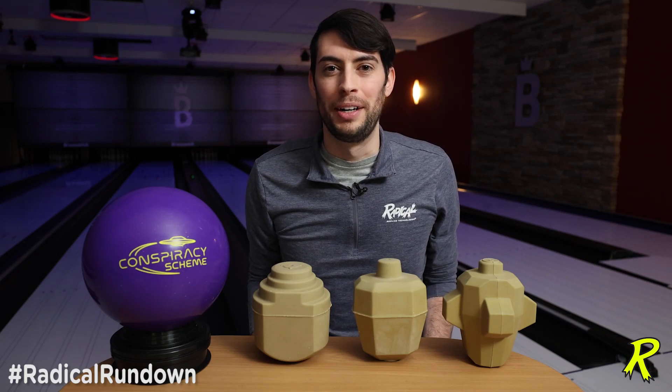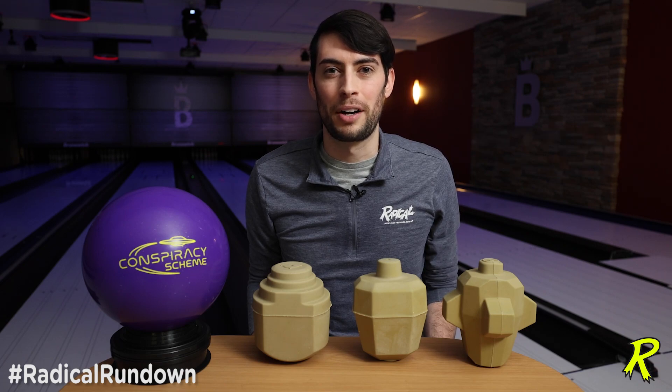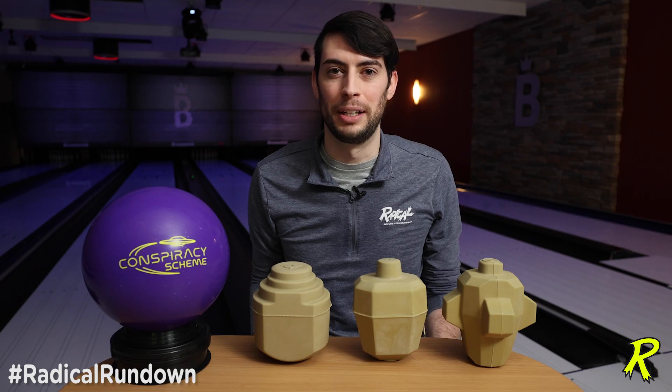Hi everyone, and welcome back to the Radical Rundown. I'm Brian Bogosh, core design engineer for Brunswick Bowling, and today we're going to be talking a little bit about the benchmark shape core designs in the Radical lineup currently.